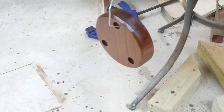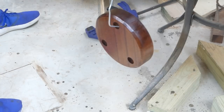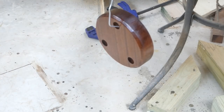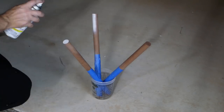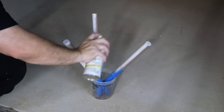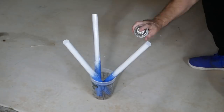I'm using semi-gloss polyurethane to seal everything up and protect it. Then I've taped off the upper half of the legs and I'm spray painting the lower half white — about three coats.